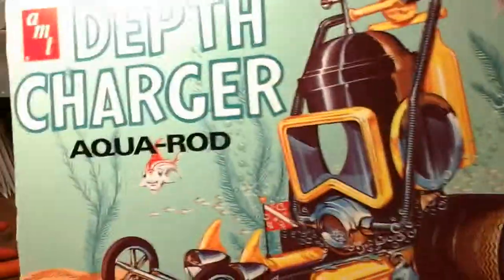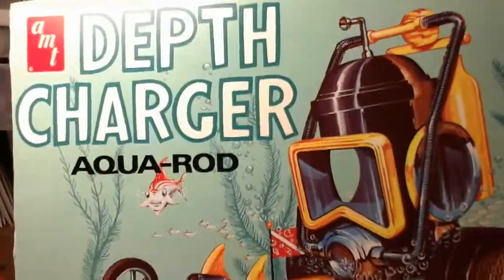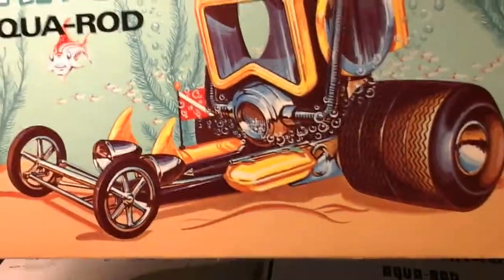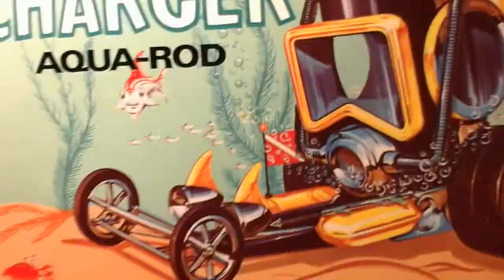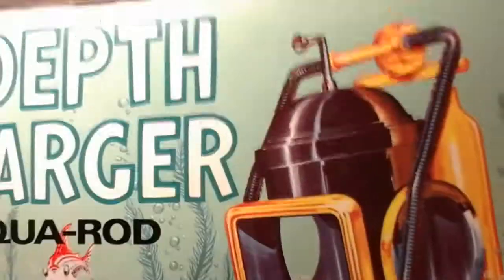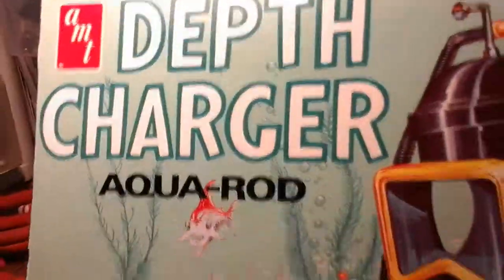Hello there, YouTube community. This is Terry from the Ducks Garage, showing you what I'm working on next. It's the Depth Charger Aqua Rod — it's got some huge tires on it. Just something kind of funny and crazy.